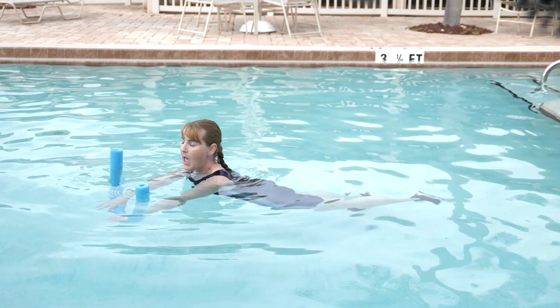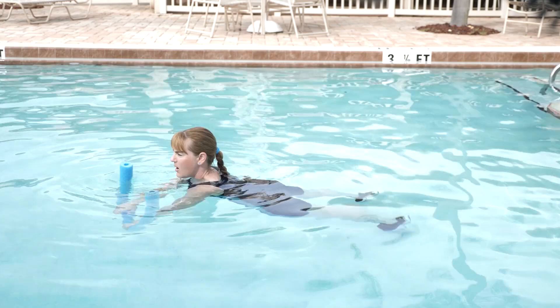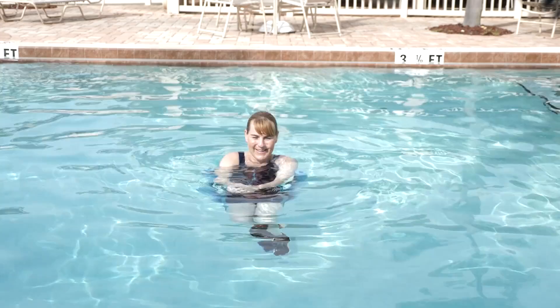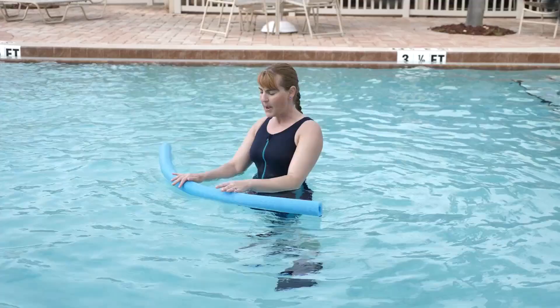A progression is to do an alternating arm and leg raise like a bird dog or a spinal balance. I transfer all my energy to one arm, reaching the opposite arm and leg, then lower back down. Then the other side goes. And then expert level, you can write your name with your tailbone — think about drawing some letters.